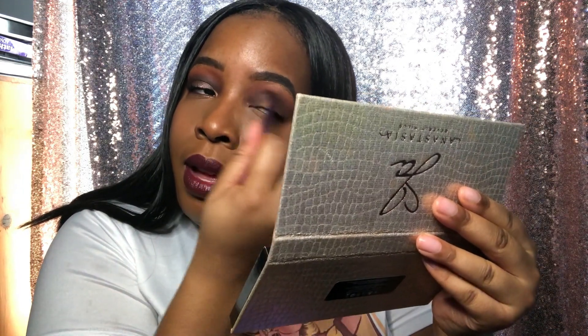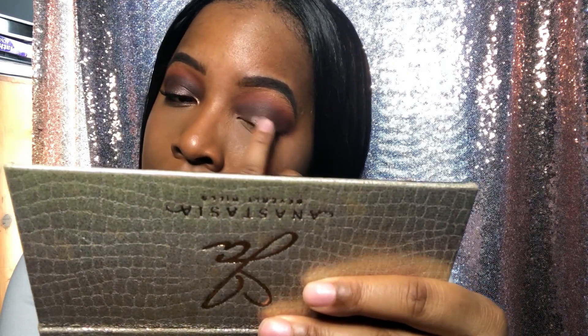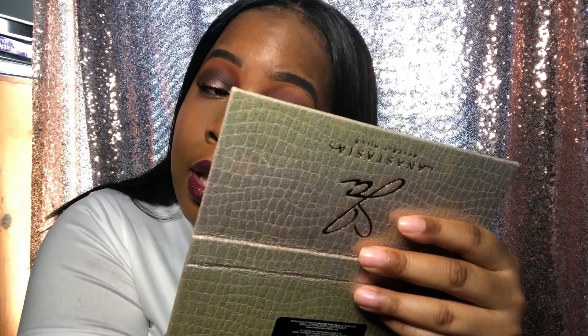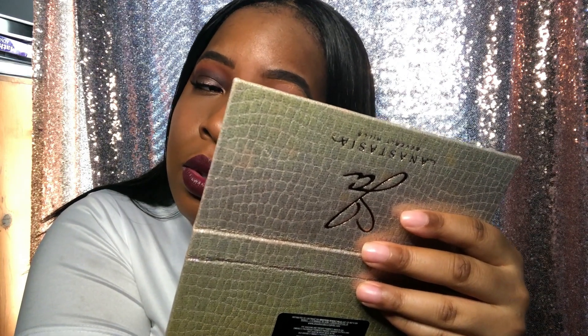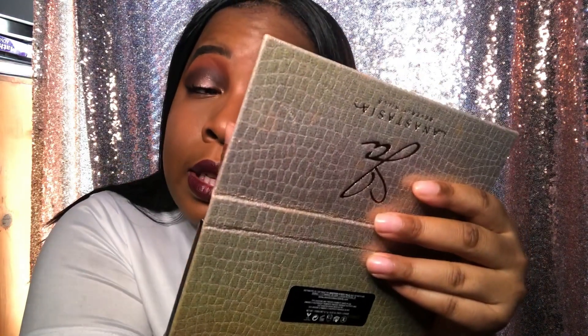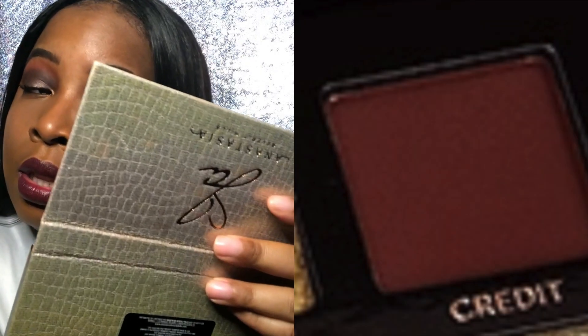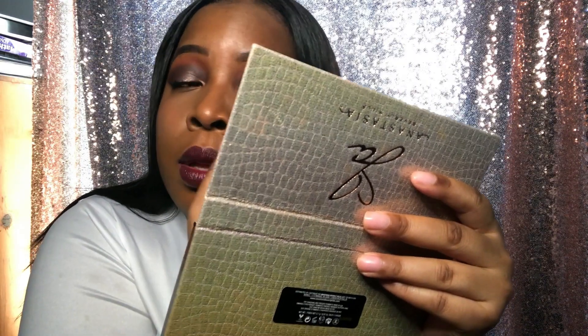We're going to leave the middle kind of empty because we're going to add a color there. After the two colors, we're going to move to 'lituation.' I blanked on the color name for a second. I'm actually just going to use my finger to grab this pigment and put it in the middle of my eye — you want to focus on just being in the center of the eye. You can pat it on to build up the color intensity because when you swipe you're kind of taking away product. Now I'm going to go back in with that brown brush and concentrate on blending it out.